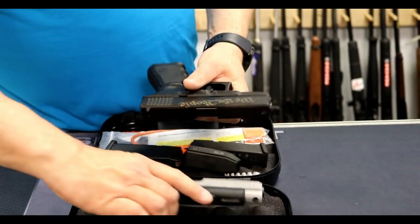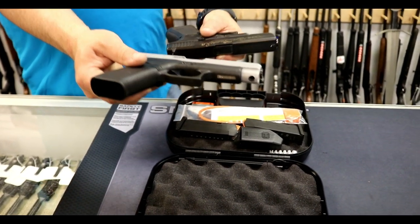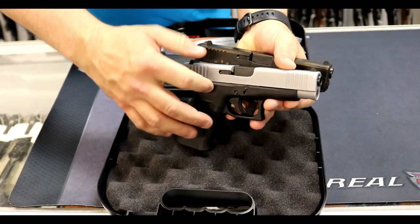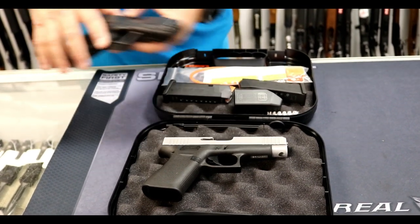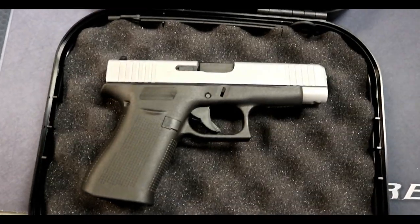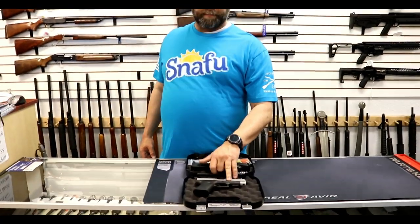A lot of this is covered in our comparison between the 43, the 43X, the 19, and the 48, but the slide length is literally identical. Even if you look at the specs on their website, they show a slide length on this gun of 6.85 inches and an overall length of 7.28 inches. Oddly enough, on the 48 the barrel is slightly longer — 4.17 inches versus 4.02 inches on the 19. The finish is a little different; this is the NPVD silver coating. There is also a difference in spring length versus the 19.